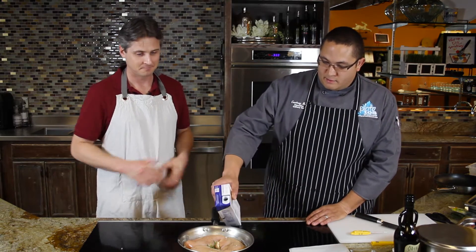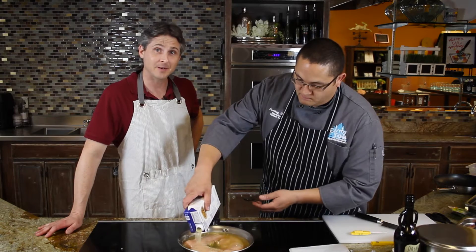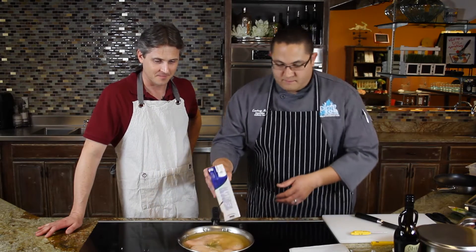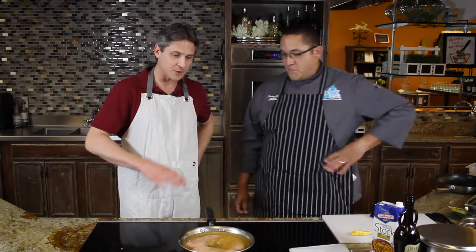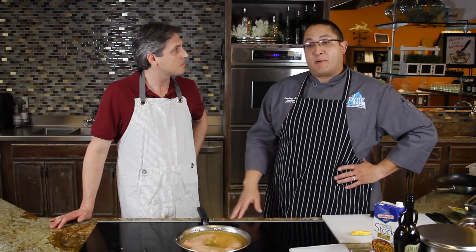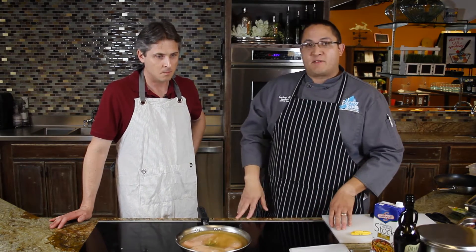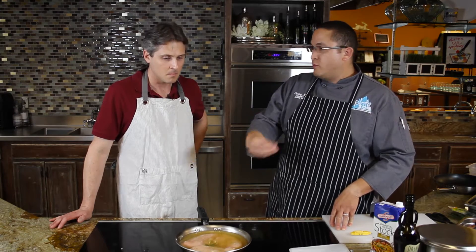We're going to go ahead and pour that stock in and make sure we fully submerge our chicken breasts in the cold pan — haven't turned it on yet. Now I'm going to go ahead and turn it on. Because we're standing right here, I turned it up on high just to start it. Once I start seeing some steam come up before it actually starts to bubble, I'll take the temperature and adjust from there. For someone poaching for the first time, it would be recommended to start at a very low heat and keep using the thermometer until you reach 180 degrees to make sure you don't go over.